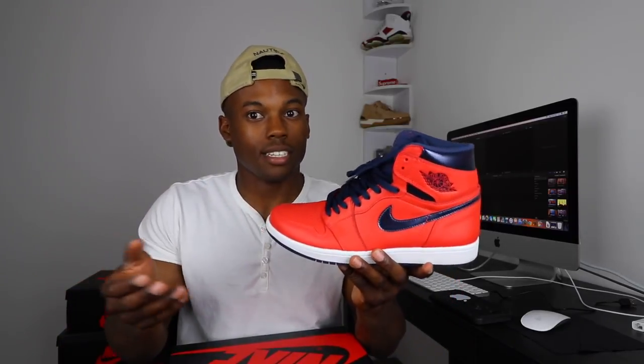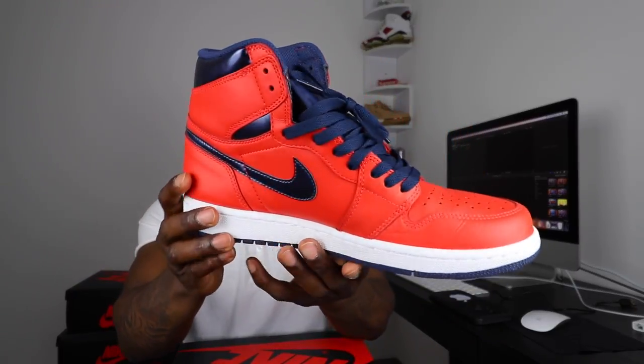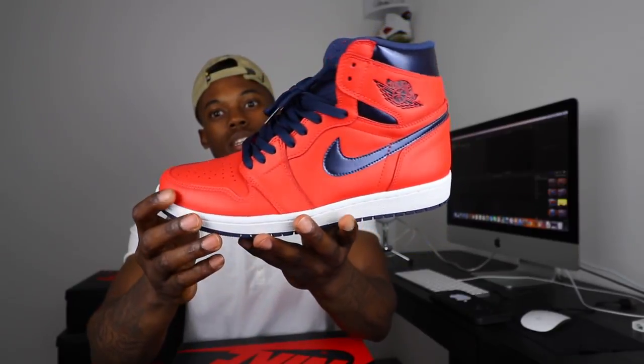Next we have the Air Jordan 1 David Lettermans. This is like my second Air Jordan 1 — I wasn't really big on Jordan 1s until I got these, and then I started looking into and buying more. The leather is very stiff, but the colorway, the meaning, and the history behind the shoe made me want to grab it. Y'all let me know in the comments if you copped or passed — I know this shoe hit the outlets going for dirt cheap. But I like them, so I had to cop.